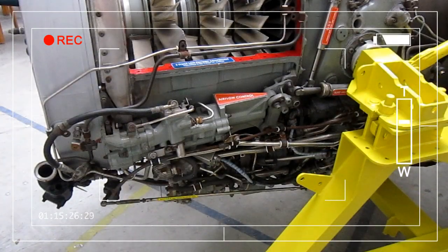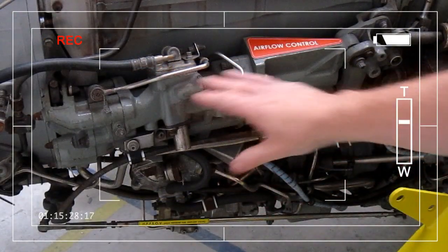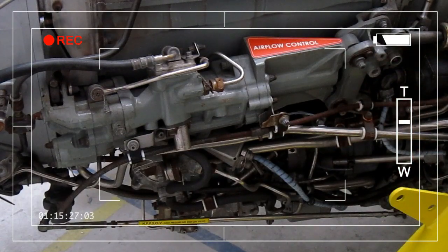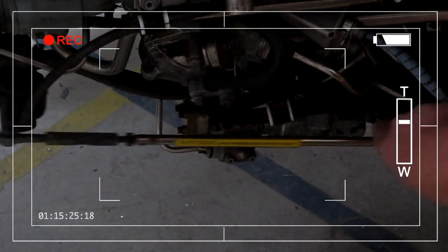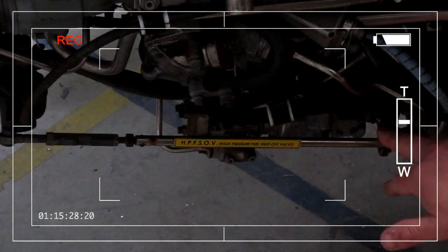Because the engine is going to be used as a training aid, I've taken the opportunity to label up the engine where appropriate. This is the air flow control unit. Here we have the high pressure fuel shutter valve, and connected to the other side of that is the cabling which would be connected to the thrust lever in the cockpit.